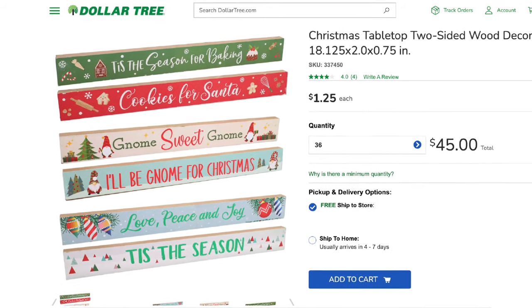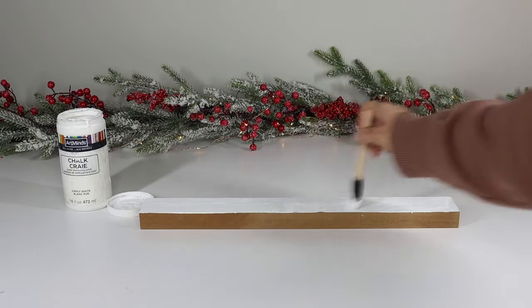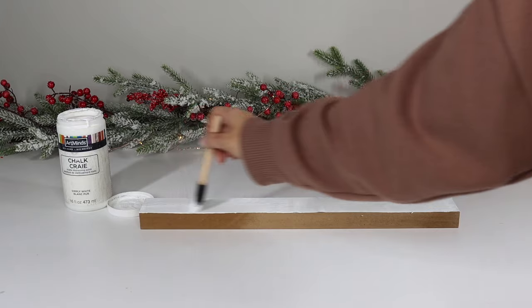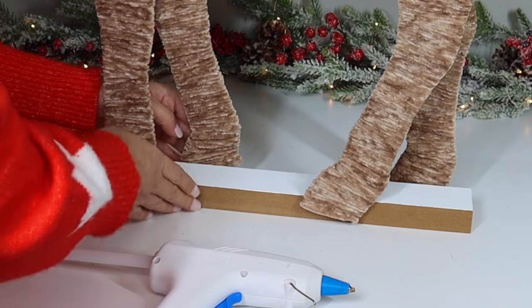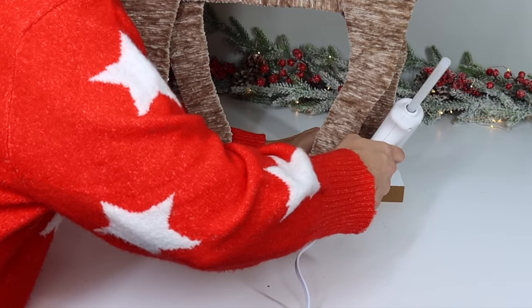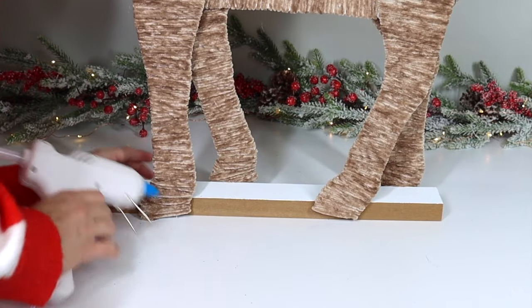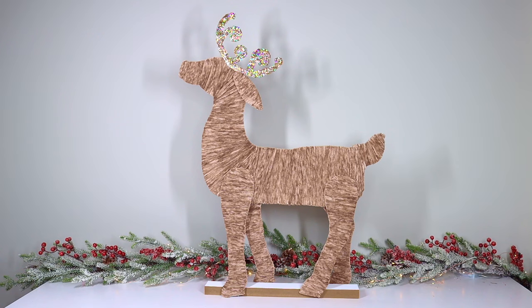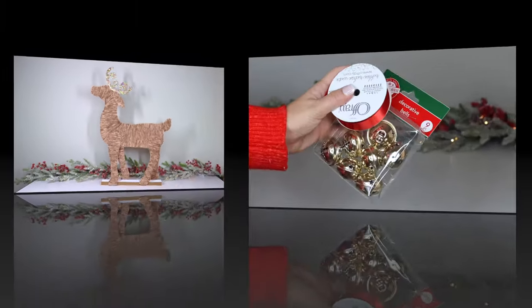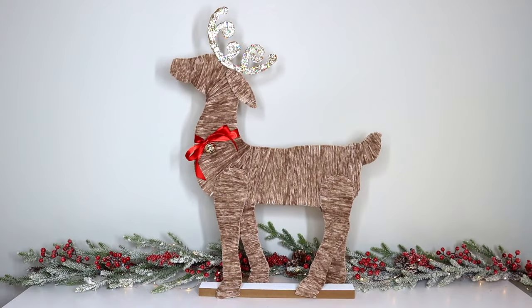To make the deer stand up, grab a Dollar Tree wood sign — these are the signs you should be able to find this year for Christmas at Dollar Tree. Because there's a design on top, I gave it two coats of white chalk paint and let that dry. Once the paint was dry, I attached the legs of the reindeer to the sign using a lot of hot glue. Here's how the reindeer looks completely assembled. If you want to jazz him up, you can add some ribbon and a bell — I tied the ribbon around the reindeer's neck along with the bell and I love the way it looks.